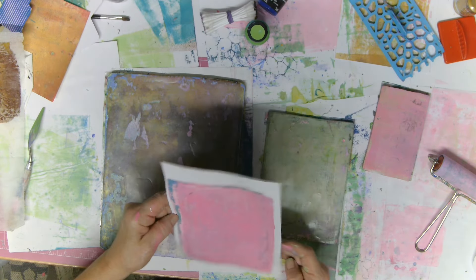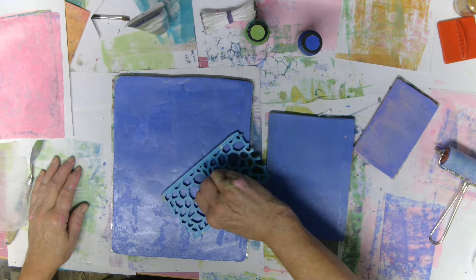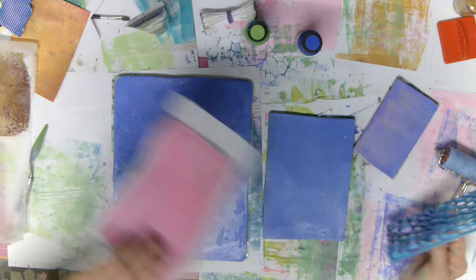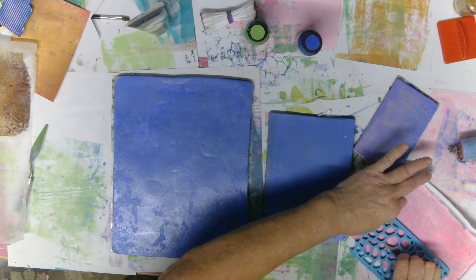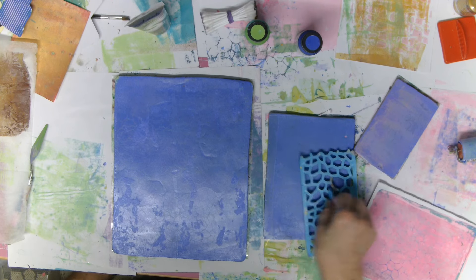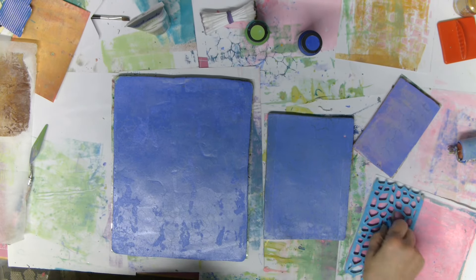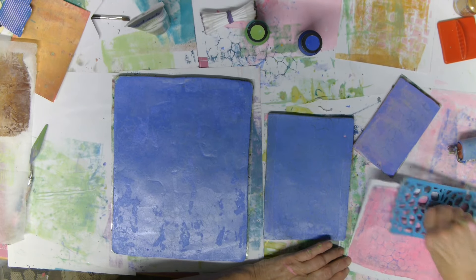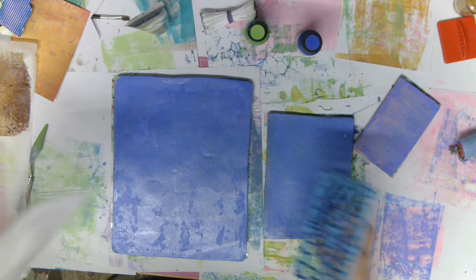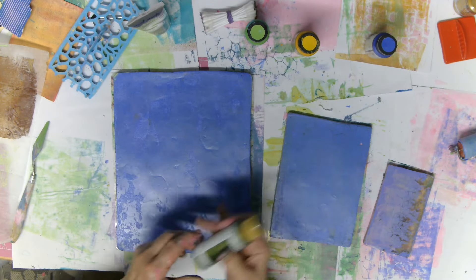Look how clean that plate is now. Here's another hint too — I love this texture tool, it gives such cool texture. But when you put it on the plate to take paint off, you've got paint on the tool, so have a piece of paper ready to stamp out what's on there — then you get another interesting print and you don't have any waste at all, which pleases my little heart.